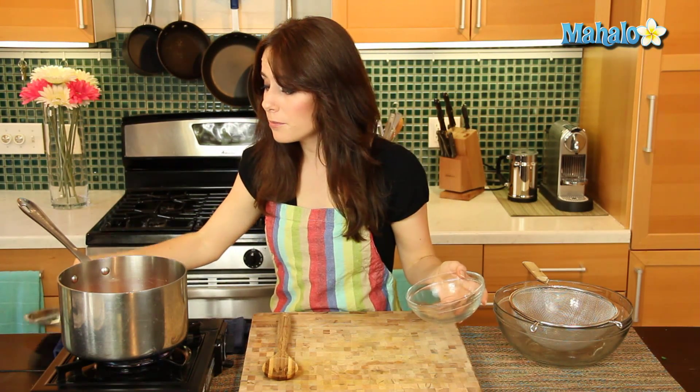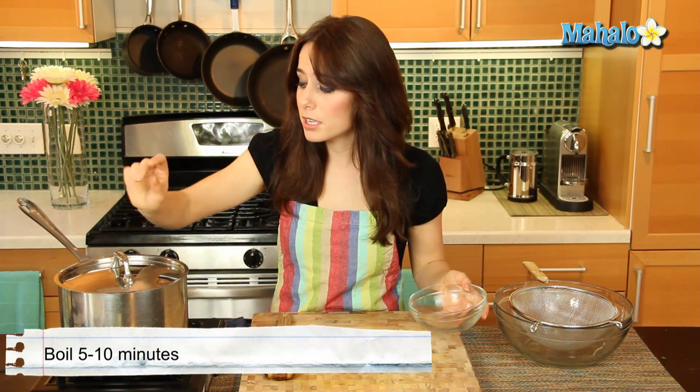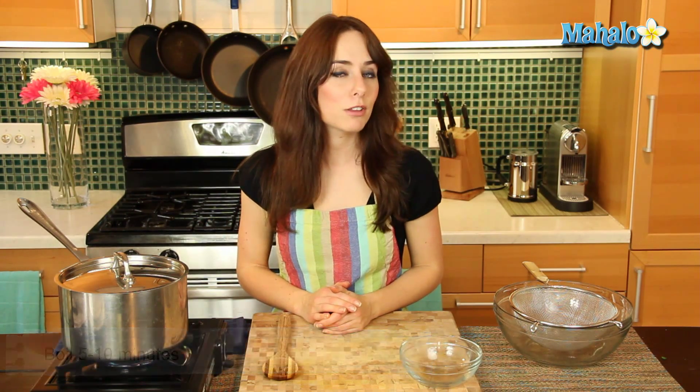So I'm just going to cover this now and let it boil. I'm going to check in about five minutes — anywhere between five and ten minutes, depending on how high your heat is and how many carrots you have. So let's check back in about five minutes and give it the fork test.